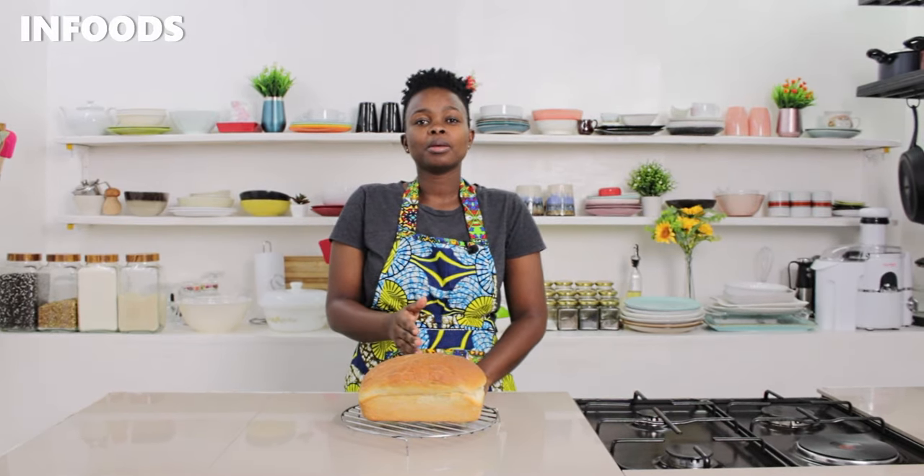My bread is ready. It has been cooling in the loaf pan for around five minutes and then I transferred it to my cooling rack. My bread is very tender, soft, and it's so good. I'm going to be making some French toast tomorrow morning and the children are going to enjoy it. I hope you try out this amazing bread recipe — catch you on my next episode!